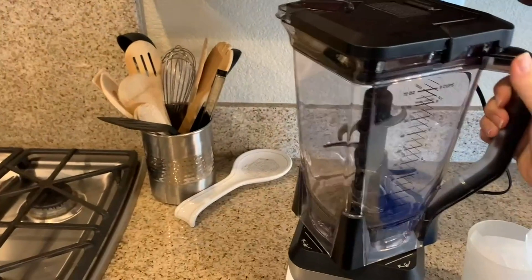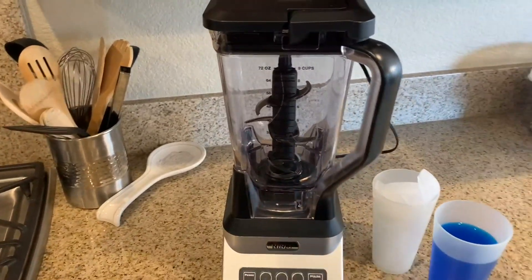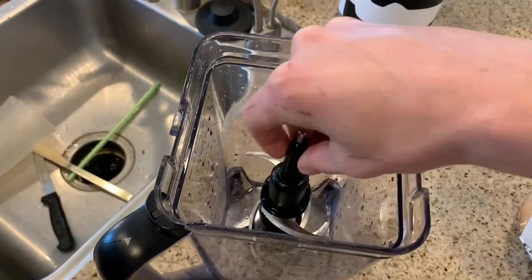The blender is also really easy to remove from the base — you just twist and pull up. Another thing I really love is that one side reads cups and the other reads milliliters.